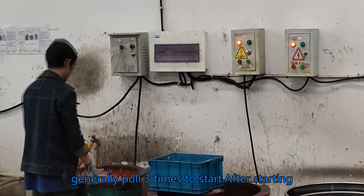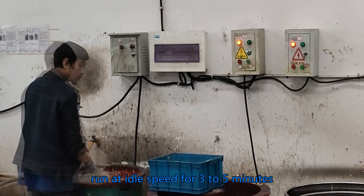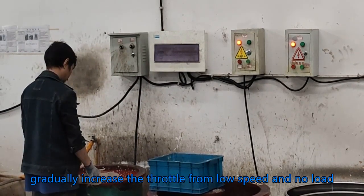Generally pull three times to start. After starting, run at idle speed for three to five minutes, then gradually increase the throttle from low speed and no load.